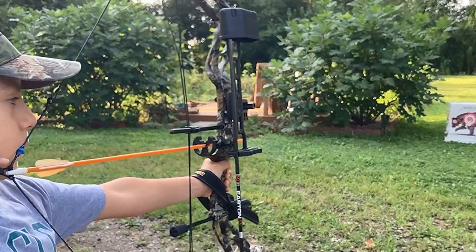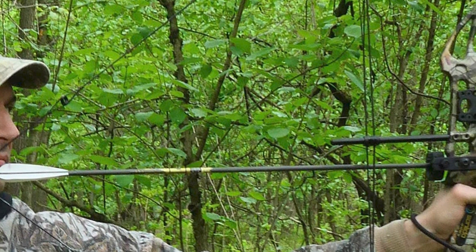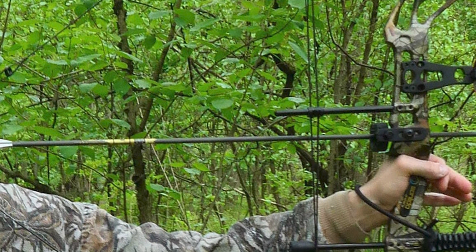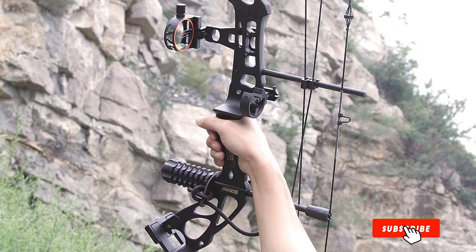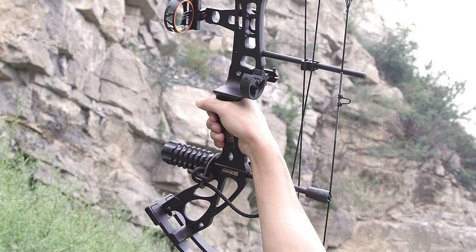The price of the Dragon Z8 RTH kit is in the mid range, about $250 to $300 for the bow and kit included. The ideal speed of this bow is also 310 fps, which is pretty good. The company says it's a bow for all ages and skill levels.